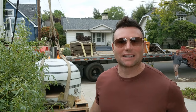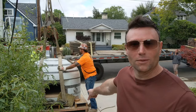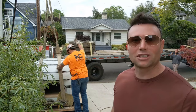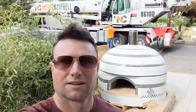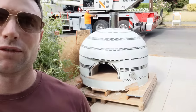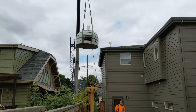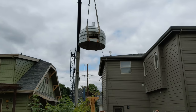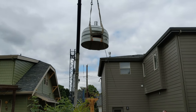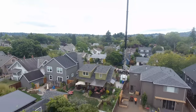Here we go — we're lifting the pizza oven up right now. We're going to get the foam from underneath and then put this baby over the house. The things we go through for our pizza ovens. We're taking this pizza oven — beautiful one right there — and we are craning it over the house because that is the only way to get it back there. Hope you enjoy it.